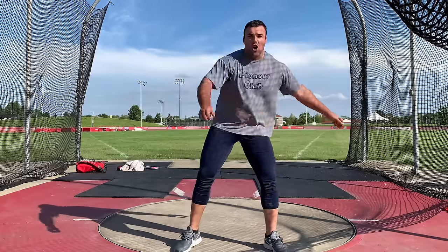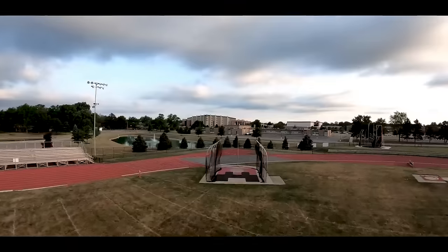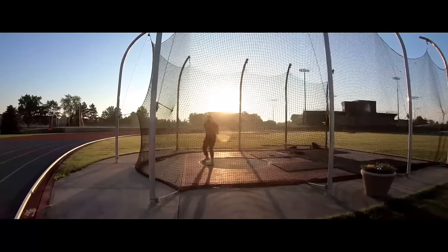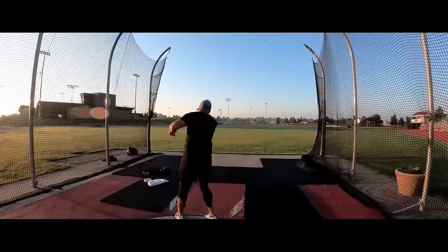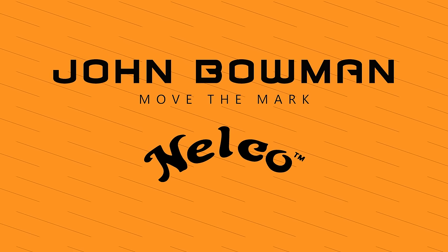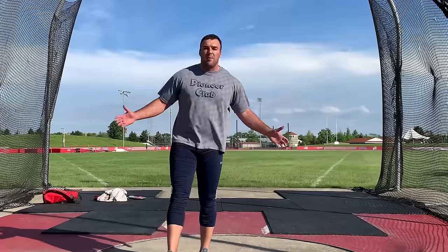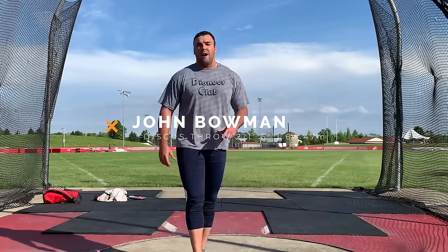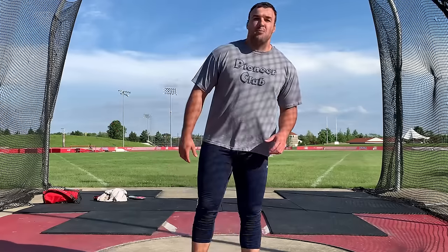Today we're going to cover the hardest part of discus technique. My name is John Bowman and I've thrown the discus over 211 feet. I've competed at the U.S. Olympic team trials and around the world in Sweden, Estonia, and Germany.